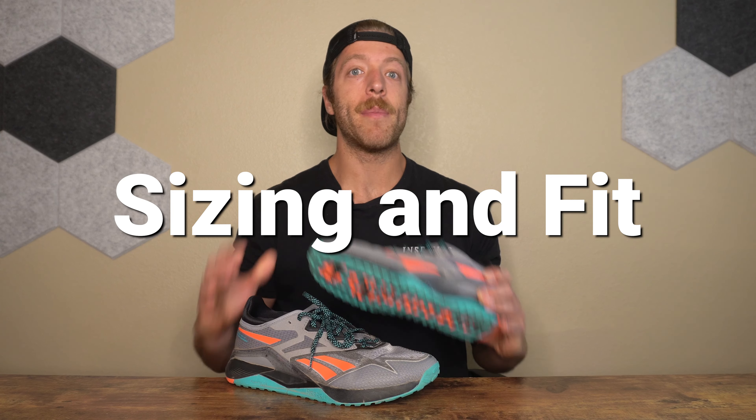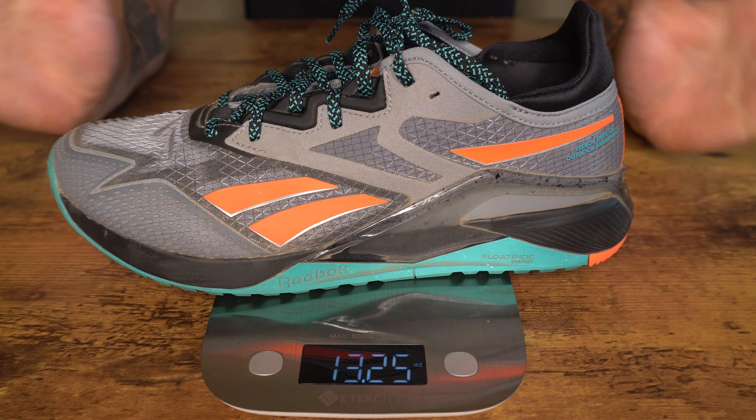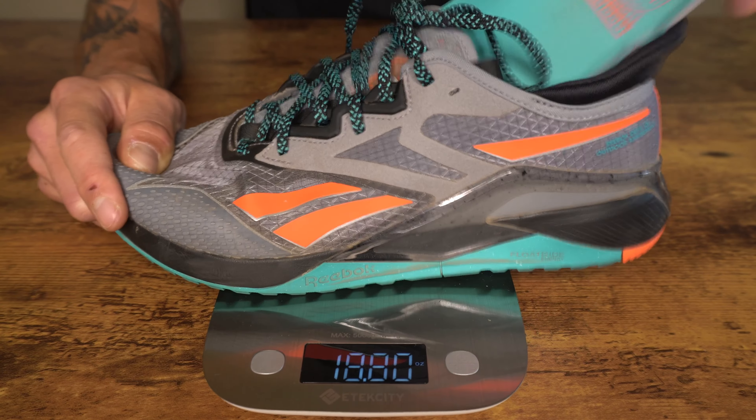For sizing and fit, most lifters and athletes should be safe going true to size. It runs a little bit shorter than the Reebok Nano 12, and the different upper hugs the foot a bit more. So if you felt like you were swimming in the Nano 12, you should be fine going true to size here. For weight and specs: my size 10 model weighs 13.25 ounces, which is a weight increase compared to the Nano 11 Adventure. The heel-to-toe drop is 7mm, and the shoe has a thin foam removable insole.